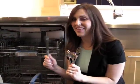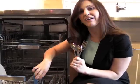The question is, do I load silverware up or down? With knives, it's always safety first, so they go down. With forks and spoons, mix it up.